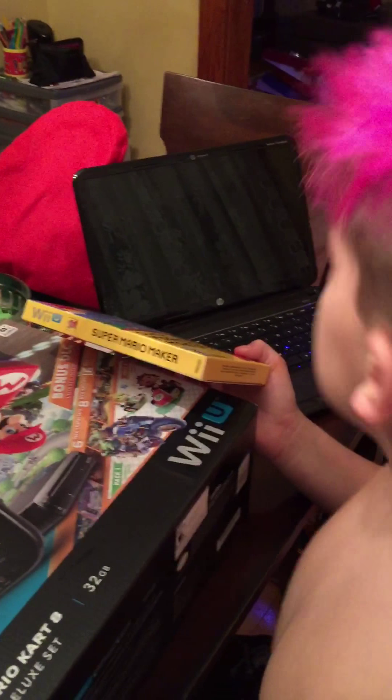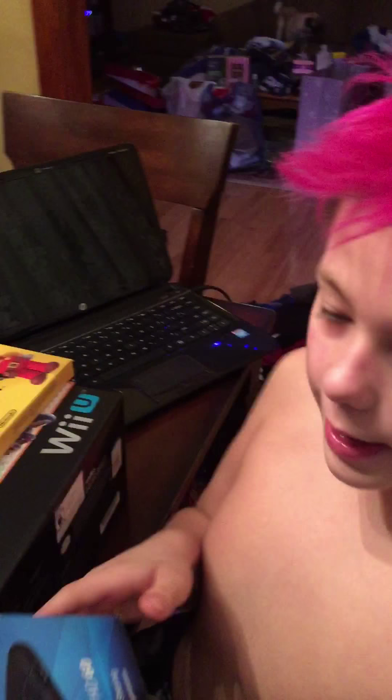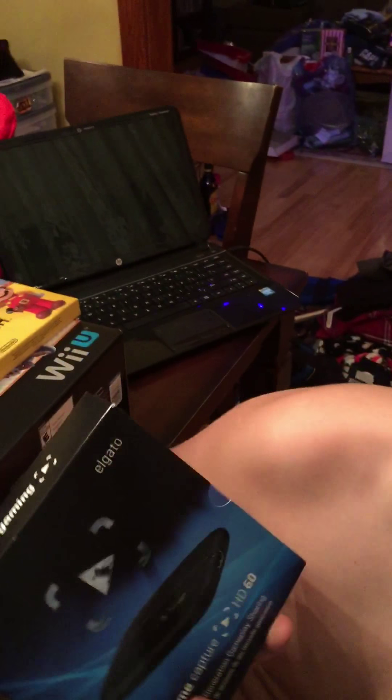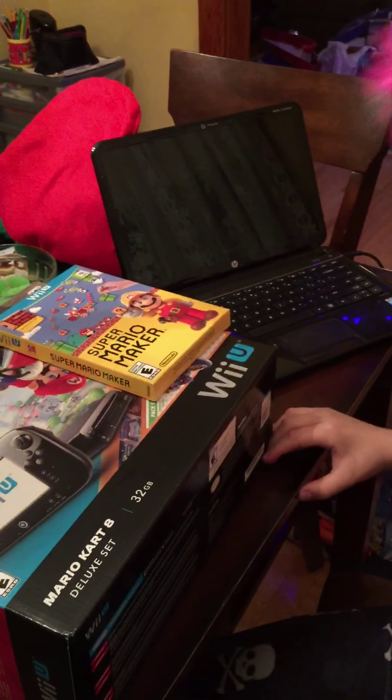And as you can see, this is Christmas — because why would I get a Wii U for no reason? I got a capture card too, but I'm going to unbox it on a separate video. So let's get right into it.